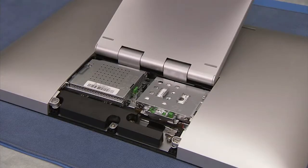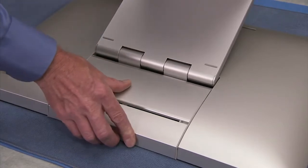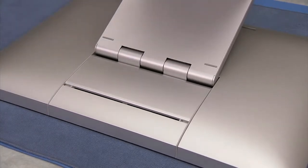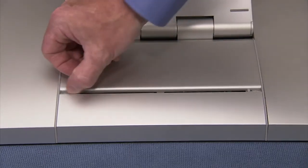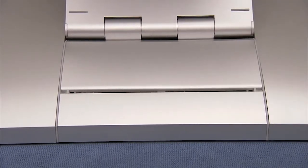To replace the CSR door, align the tabs slightly under their slots. Slide the door up until the door is in place. Slide the latches for the CSR door away from the center to secure the door in the unit.